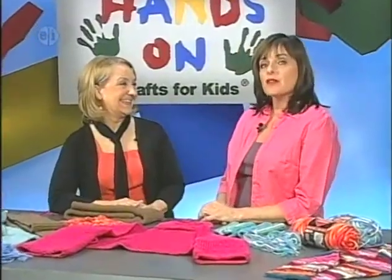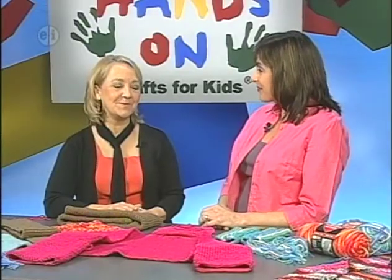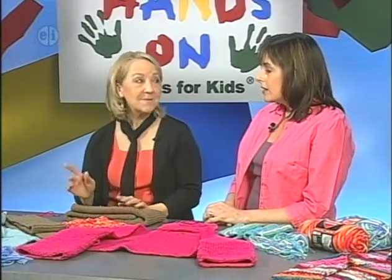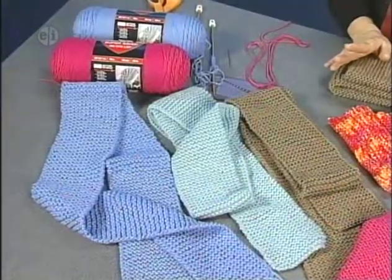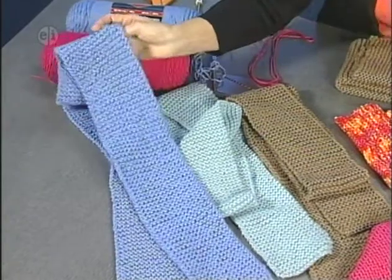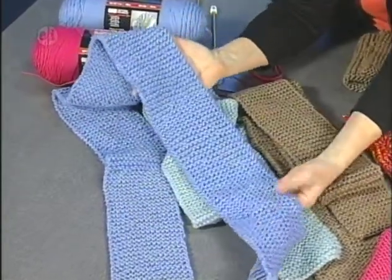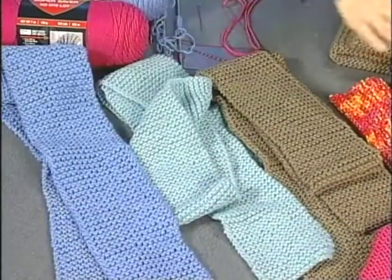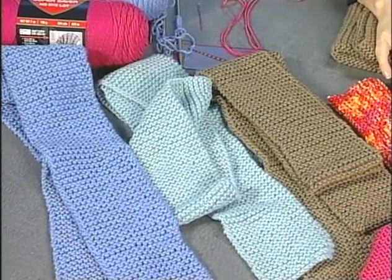Kathleen Sams is back from Coats & Clark. Now that we've learned how to knit, we're going to learn how to make things. First of all, everybody's going to learn to make a scarf — that's the first thing everyone does. From the garter stitch — just straight knitting — cast on the number of stitches in the instructions and you just keep knitting to whatever length you want.